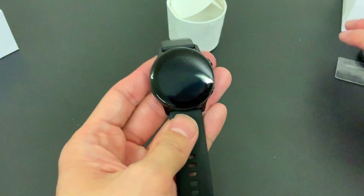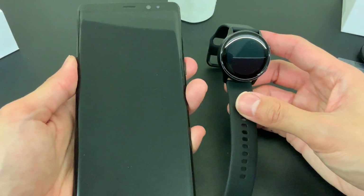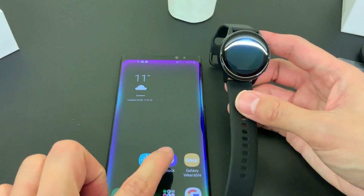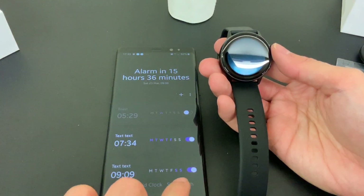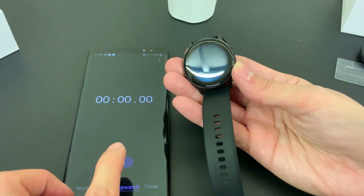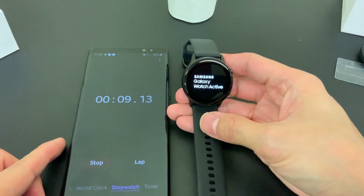Let's power this thing up and see how long it takes to boot on the first go. I'm going to use this Samsung Galaxy Watch Active naturally with a Samsung smartphone - this is the Galaxy Note 8. I'll fire up the stopwatch to time it. Assuming the power button is correct - let's go and see how long that takes to start up from the first go.